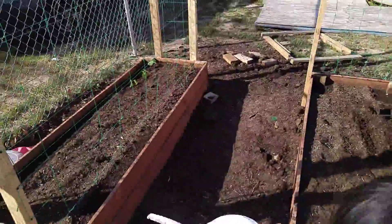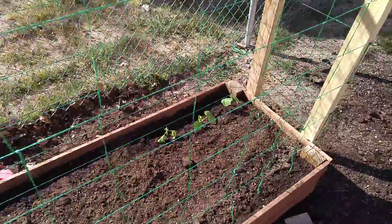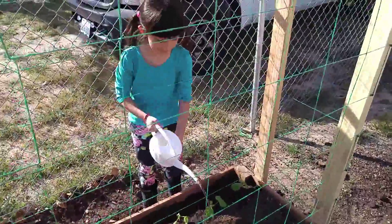So this whole bed is already done. Then we move on to the other one — it comes up here, and then this one's going to go up with a shut-off valve.